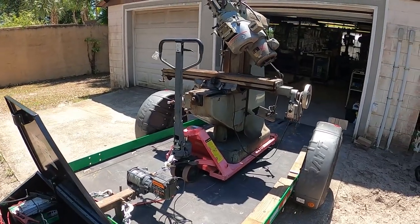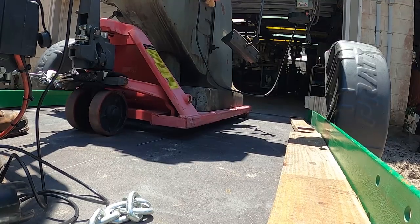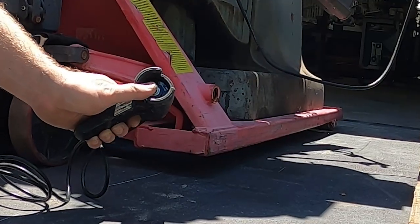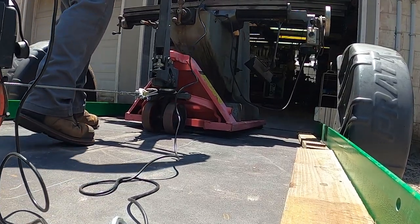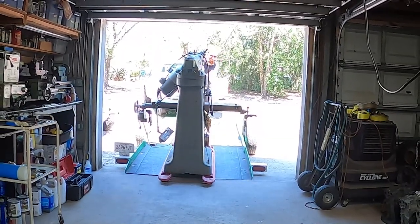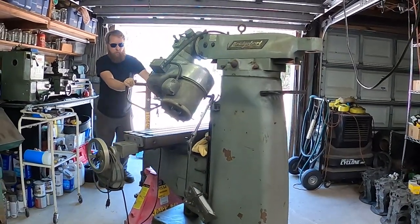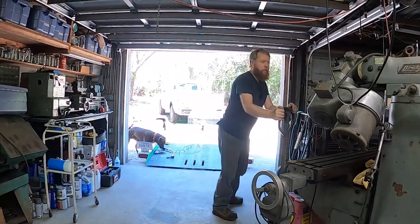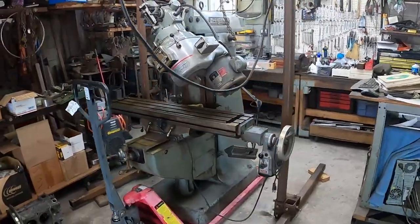These things are top-heavy — even with the head rotated down there's just a ton of weight up there. So I'm going to drop the pallet jack back down and then lift it only enough to get it to roll, and we'll go down the ramp.